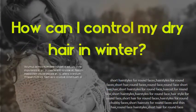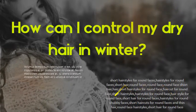How can I control dry hair in winter? Moisturize your hair and scalp with hair oil.